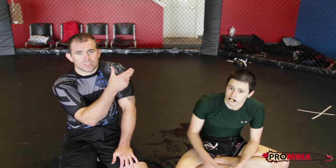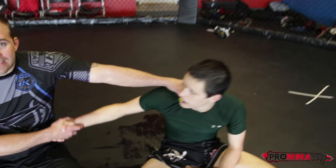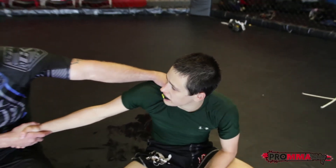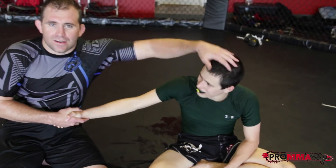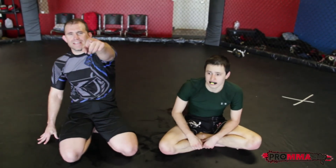Alex — Beast Mode Herald — up and coming superstar here, I introduced him in the last video. Thanks brother, thanks for helping me out today. Thank you so much for everything you do for us here at the gym, for training. He's coming up — 19 years old. Alright, see you guys next time. ProMMATraining.com.